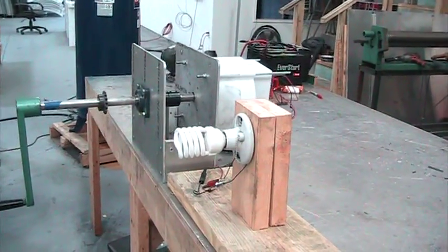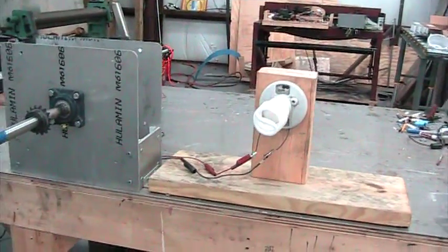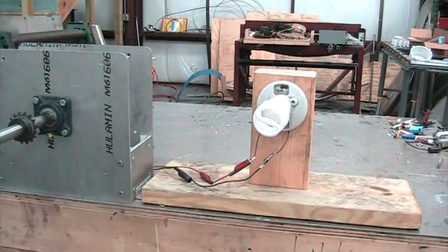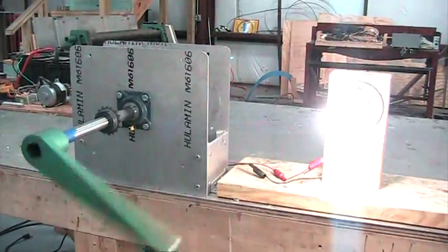This is our new small generator showing that it can light most anything. We're going to fire up a 2100 lumen light bulb with a flick of his wrist — just flipping the wrist, the light bulb lights.